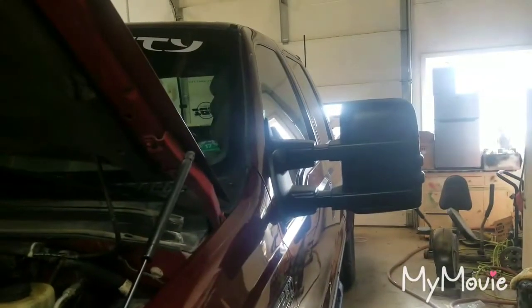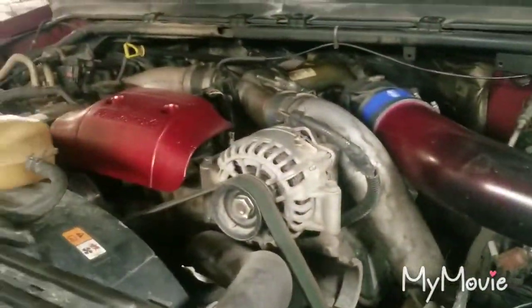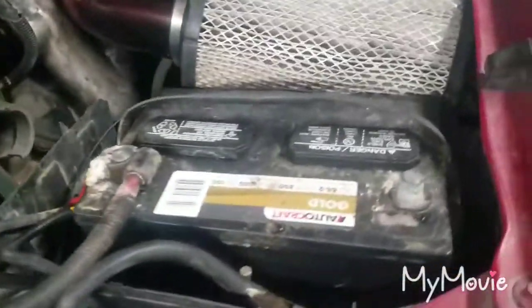This video is going to be about installing a Hydra Tuner on a 7.3 Super Duty Power Stroke. First of all, you want to disconnect your batteries.